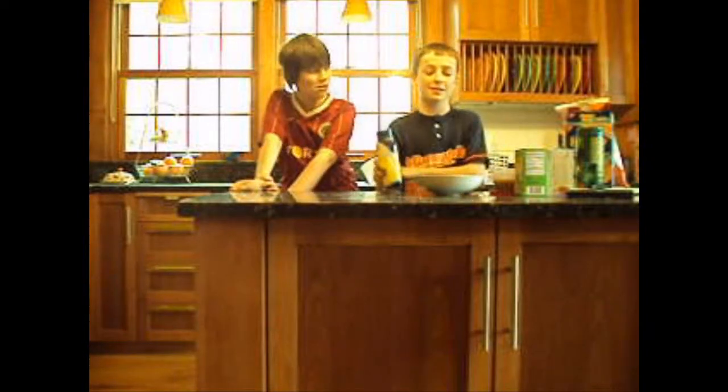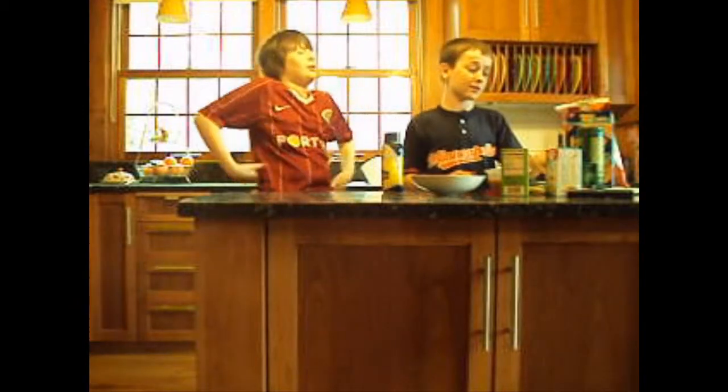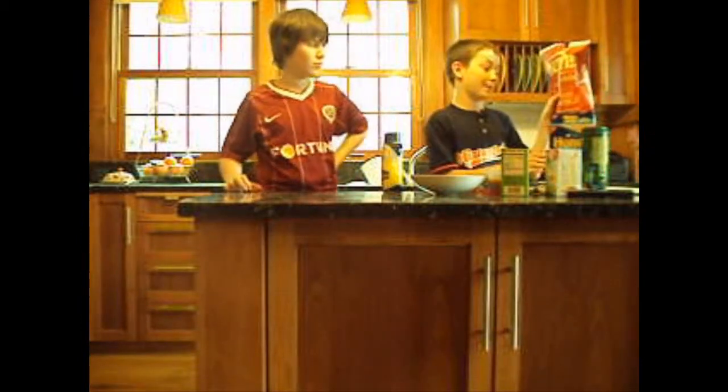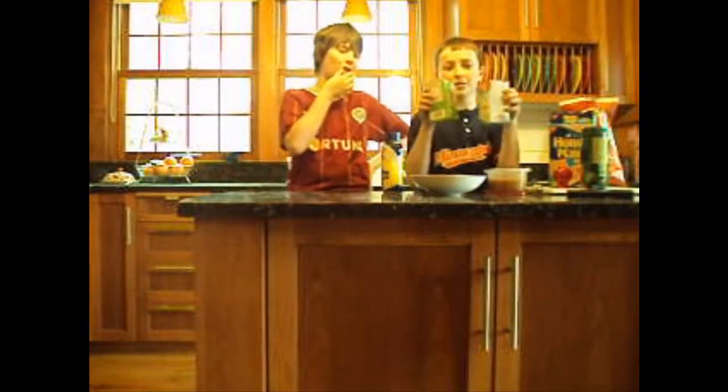You're going to need some mayonnaise, butter, tortilla soup, salt, emerald dry roasted almonds, graham crackers, and backyard barbecue kettle chips. Now the first ingredient are the two boxes of butter.